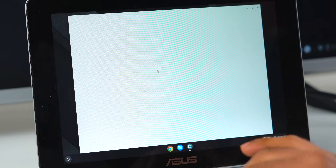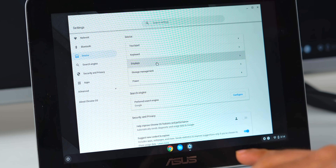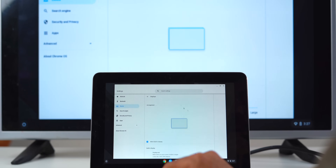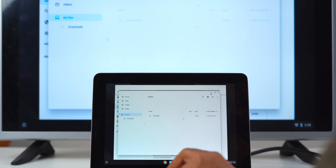If you want to do that, go to Settings, then Device, and then Display. Here you'll find a bunch of options to customize your mirroring options. Select 'Mirror built-in display' to start mirroring and not extended, and then you can share both your Chromebook screen and video with the TV.